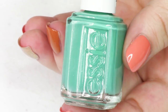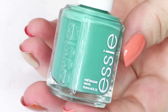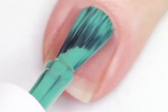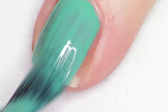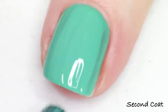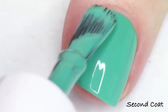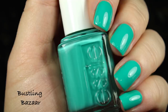The next polish up is going to have the same exact formula. This time it's in a very soft medium to deep turquoise shade — it's really really pretty. This one's called Bustling Bizarre, so this is the namesake of the collection. It's number 1619, and like I said all these creams pretty much swatch the same. Two coats gives a slightly bouncy cream finish to the nail, which I think is really beautiful, and their brush is so easy to use.